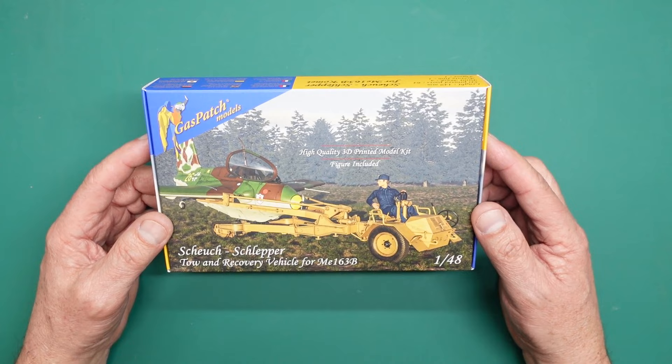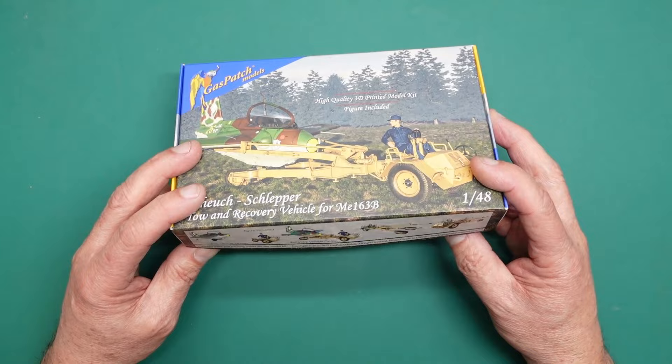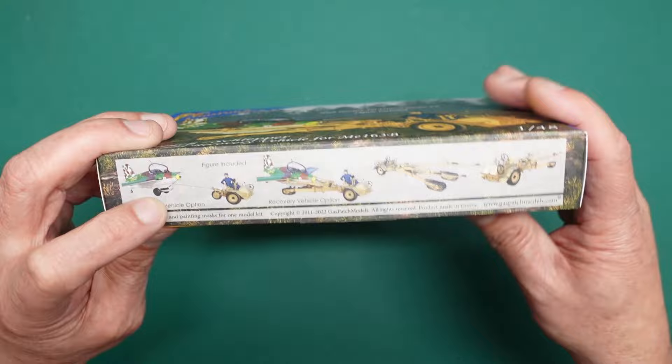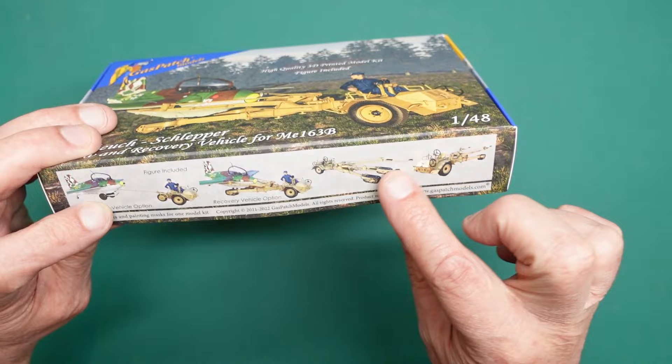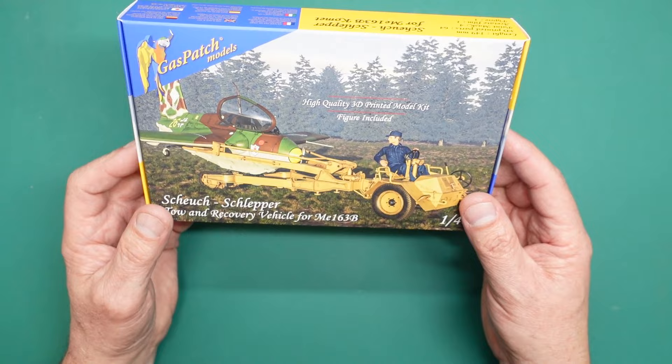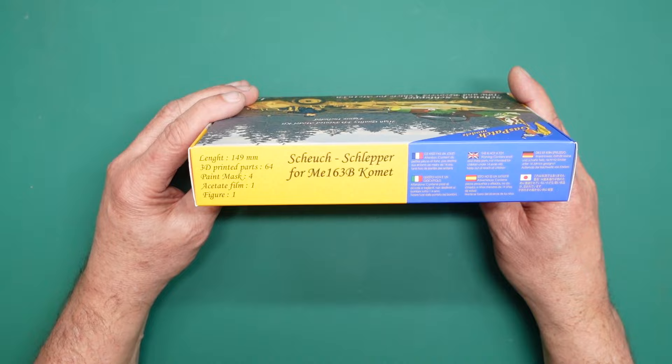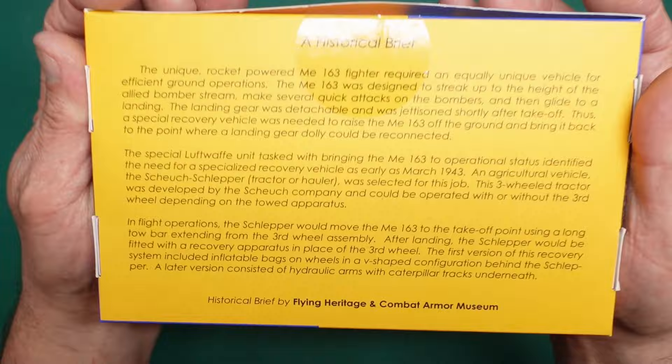They also sent me the beautiful Henschel HS123, which is a gorgeous kit I really must build. In this kit we have the tow vehicle option and the recovery vehicle option, so it can tow the ME163 or actually pick it up like it picks up a bomb - going up under the wings. It's got the figure included as well. It's 149 millimeters long, has 64 parts, four paint masks, one acetate film, and one figure.